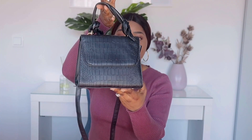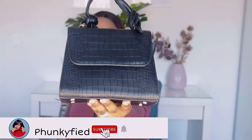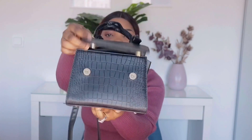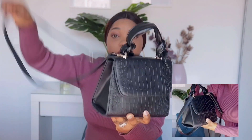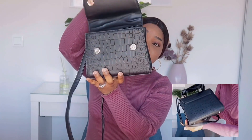So the first one is this black bag right here — it's a very nice design. It opens this way and it has a little handle here. It also has a very long handle in case you don't want to hold it this way; you can carry it on your shoulder. The inside is just like this — it has a very small zip.